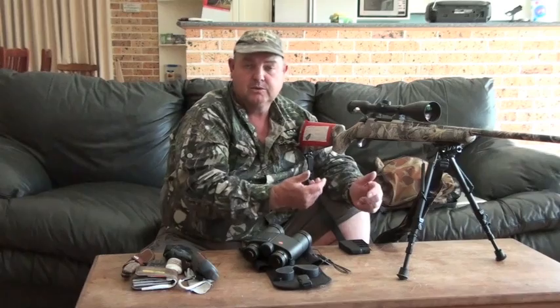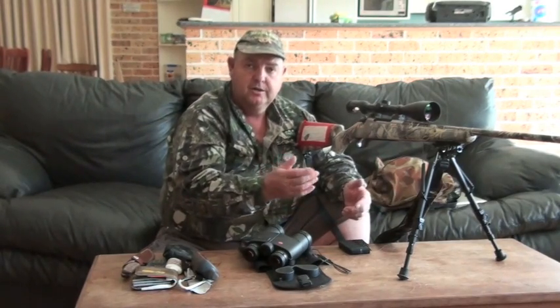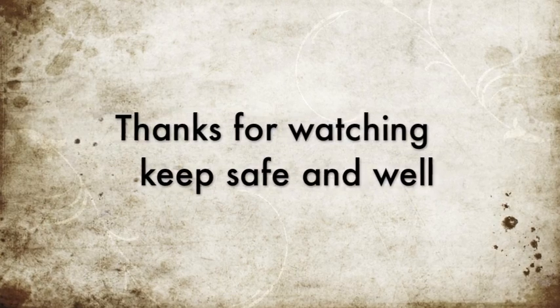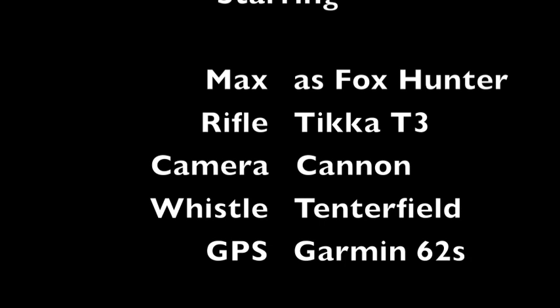My boys all do that, and that's why I love hunting with them. When we sit down and when we get up, everyone's unloaded. We all check each other's firearms, make sure they're unloaded, and we walk on to the next spot. Hope you all like this quick review on some of the gear. Good luck this year - hope you get a few.